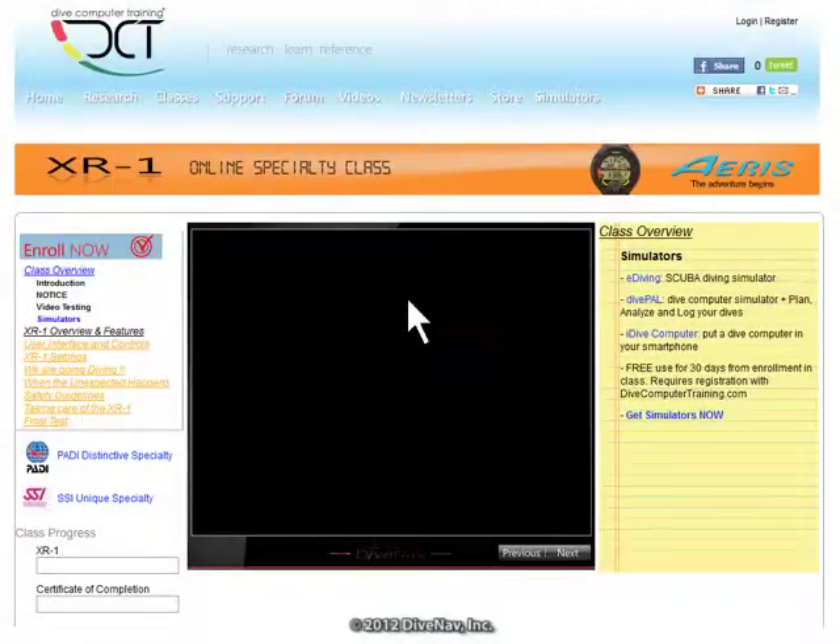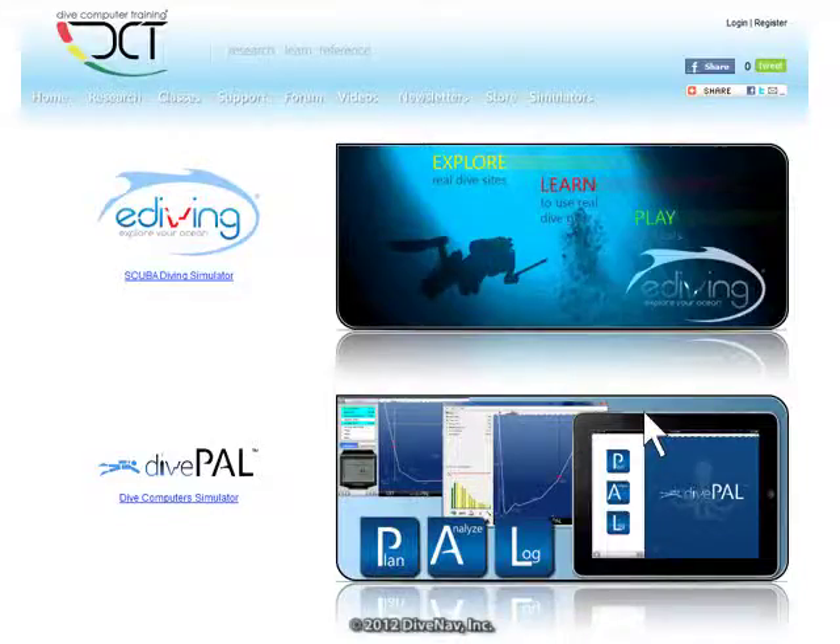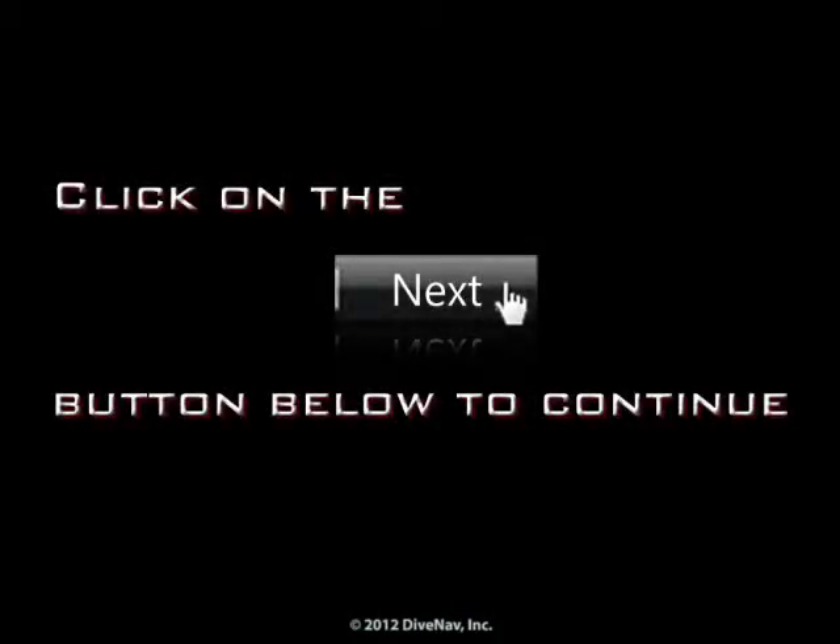To get our simulators, click on the link to the right. Press next at the bottom of the screen.